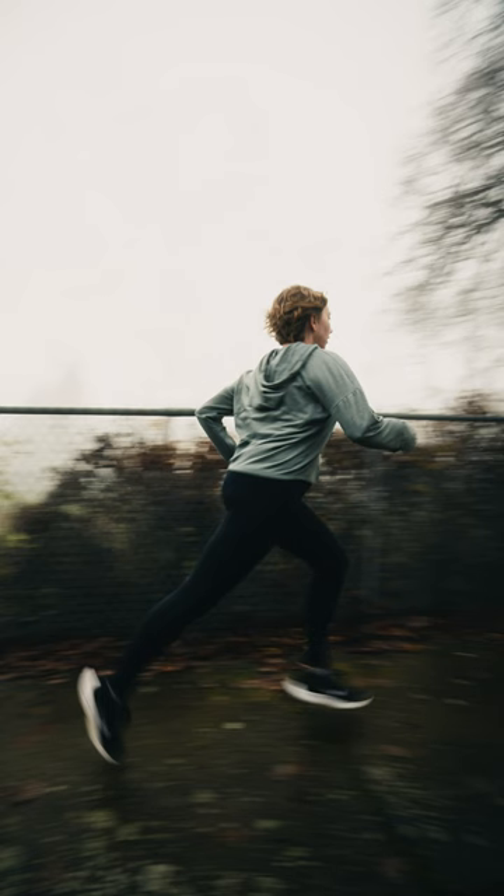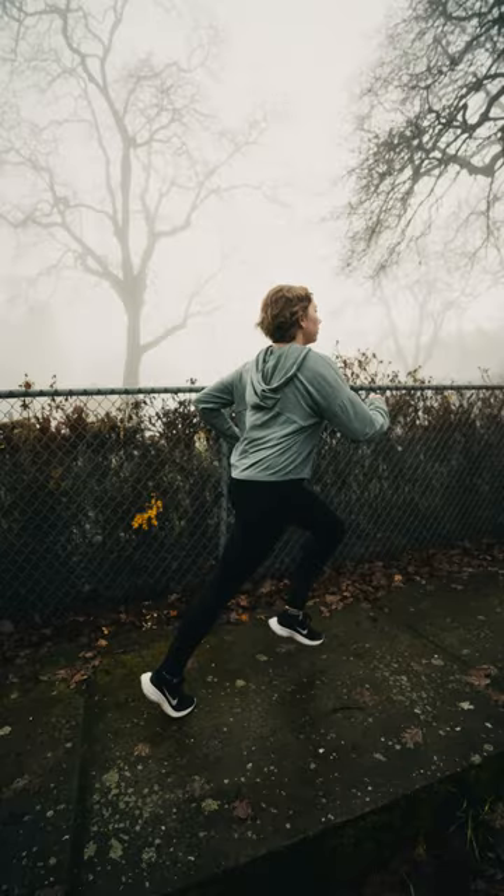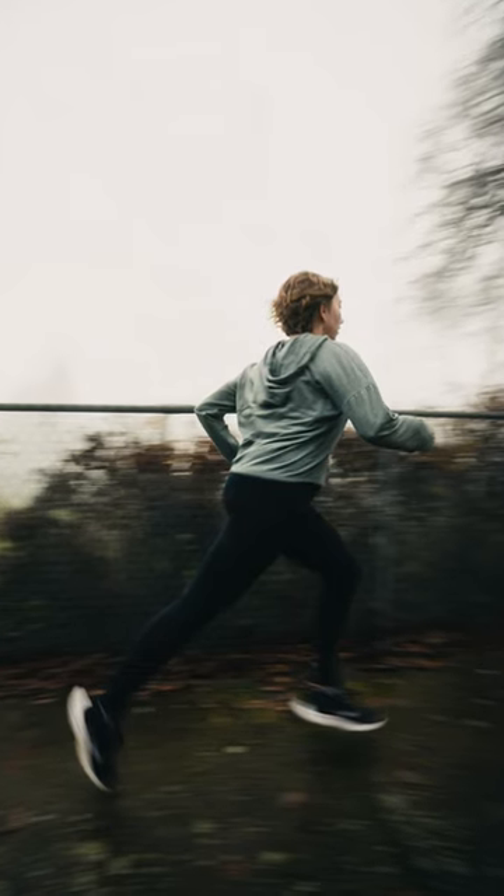And boom, just like that, we've got a nice blurry background — it looks like our subject is absolutely flying. Here's a shutter speed of one over a thousand at the same shot in the same spot. It looks very boring, very stationary. That slow shutter and the motion blur looks really cool, and it really adds an element of intensity that makes the photo feel alive.